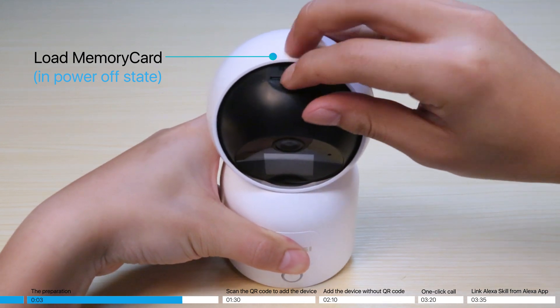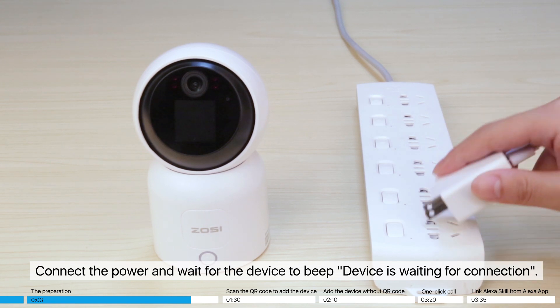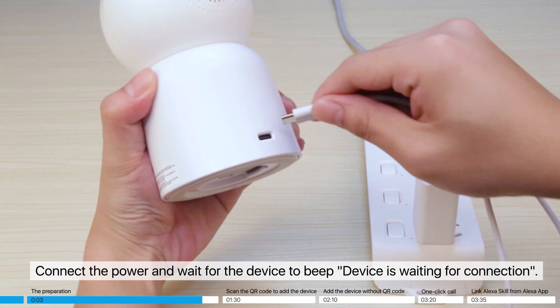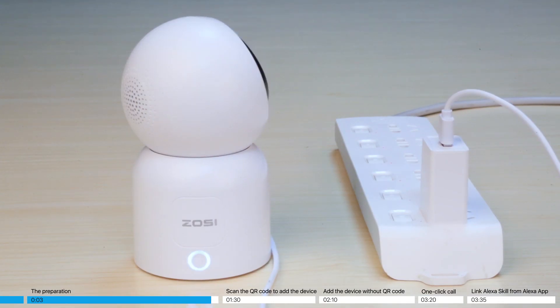Load the memory card while the device is in a powered-off state. Connect the power and wait for the device to beep — the device is now waiting for connection.